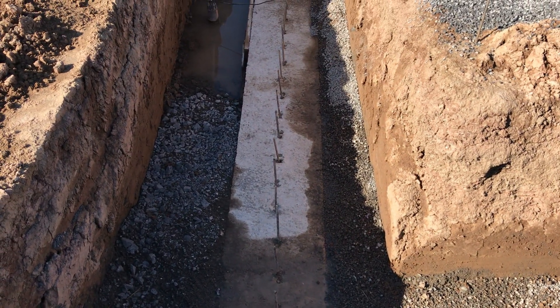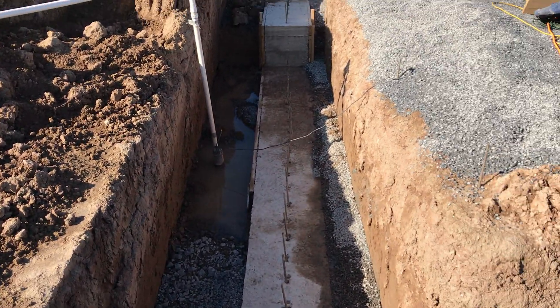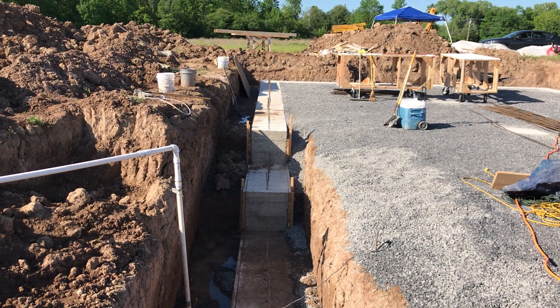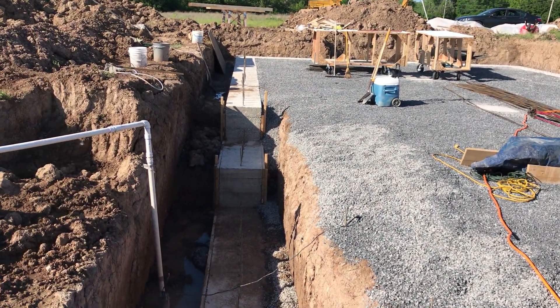We're standing about where the walkout basement will be — it's actually going to be right there. And there you have it. Tomorrow hopefully you'll see us put up some of the ICFs. Any questions?